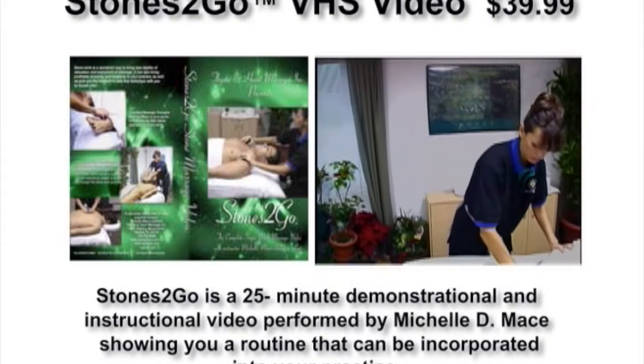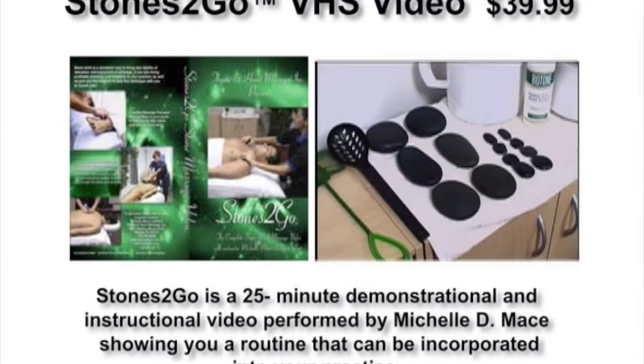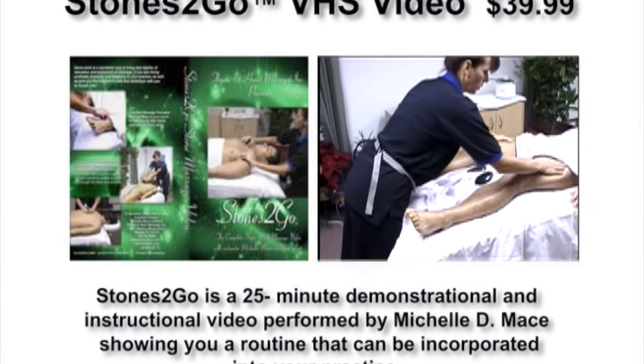Licensed Massage Therapist Michelle Mace is your guide in this step-by-step visual approach to stonework. This video covers everything from items needed, stone and client preparation, safety precautions, and performance techniques.